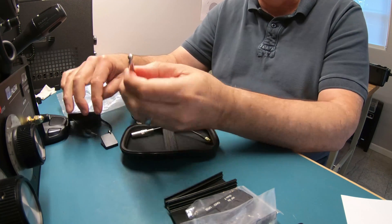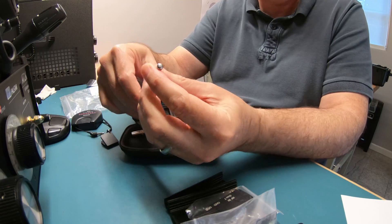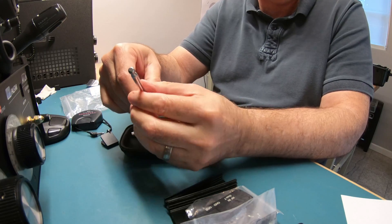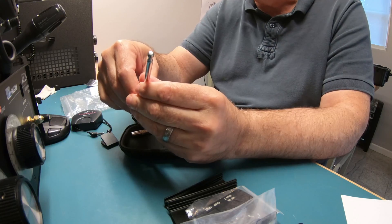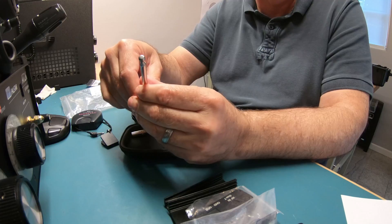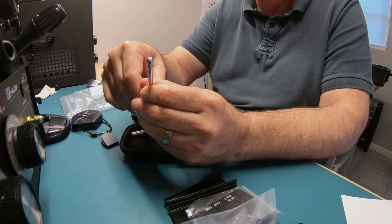There's also a screw-on telescopic antenna. This metal case fits the RSP1A and also the RSP1. So I'll go ahead and lay this out, and we'll do a time-lapse video and show you how to put it together with the existing RSP1A.